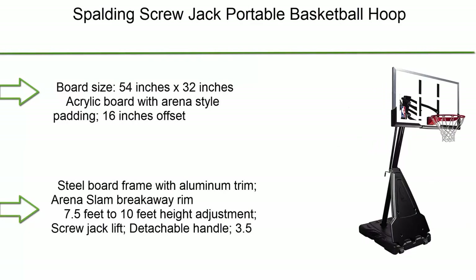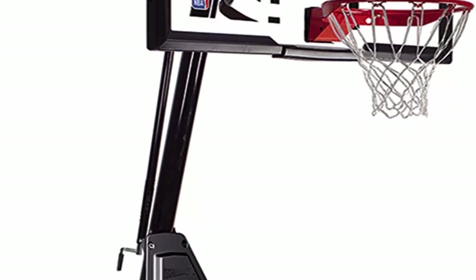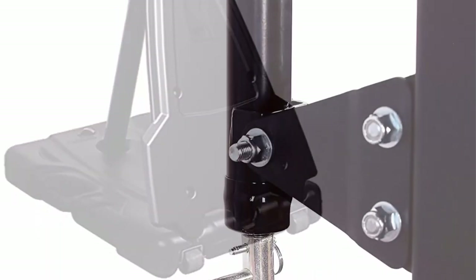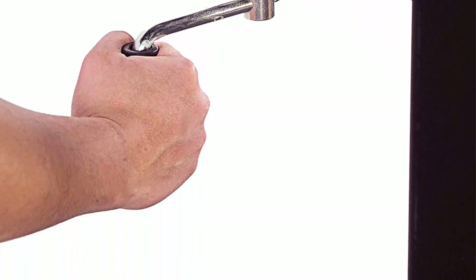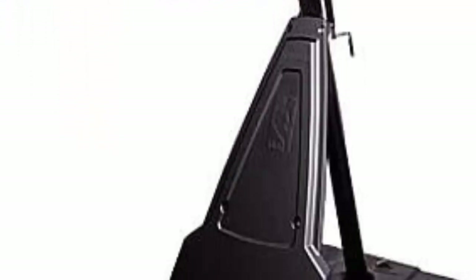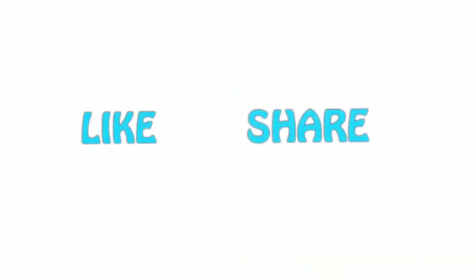Number 1: Spalding Screw Jack portable basketball hoop. Board size is 54 x 32 inches, acrylic board with arena-style padding. Features a 16-inch offset steel board frame with aluminum trim and an arena slam breakaway rim. Height adjusts from 7.5 to 10 feet via screw-jack lift with a detachable handle. Includes a 3.5-inch round steel pole with a 20-degree angle and two wheels. Designed for outdoor residential play. If you like this video, please hit the like button below, share with your friends, and be sure to subscribe.